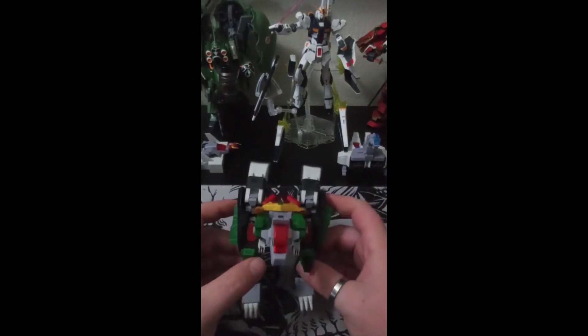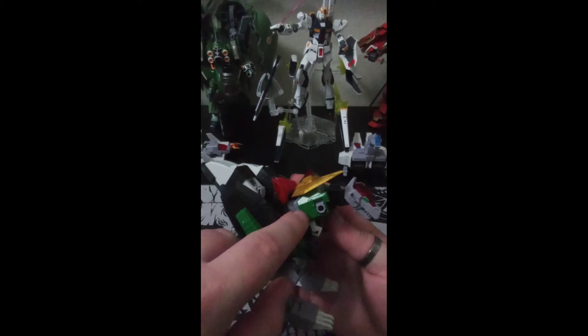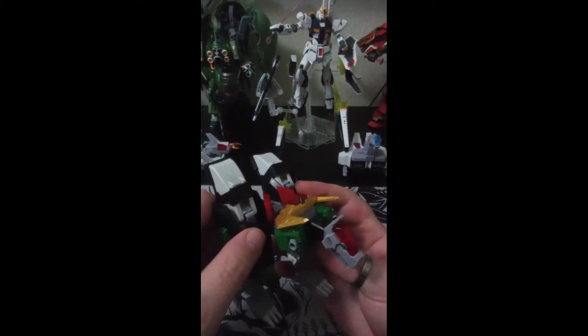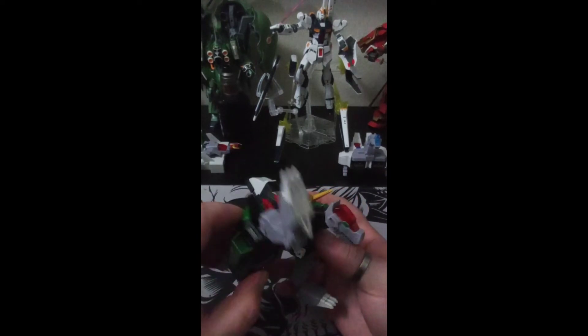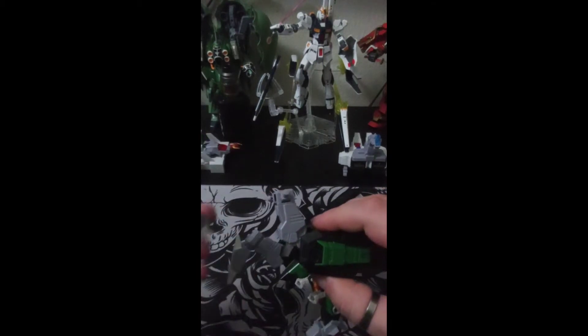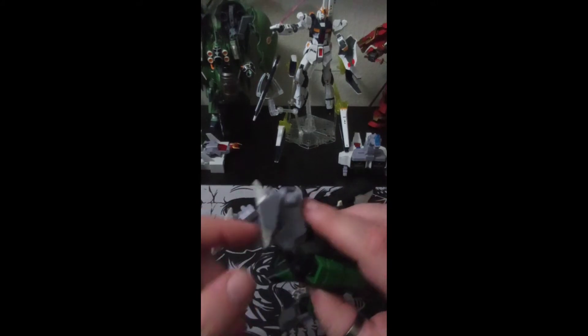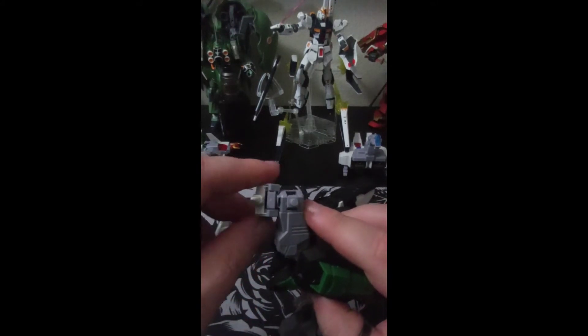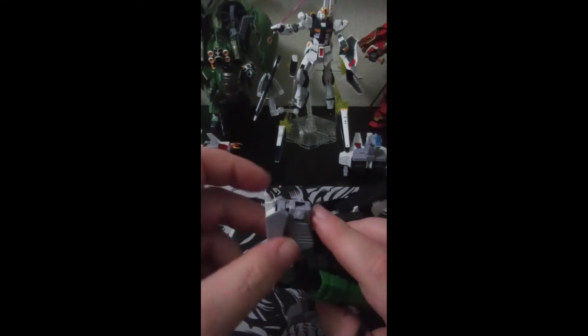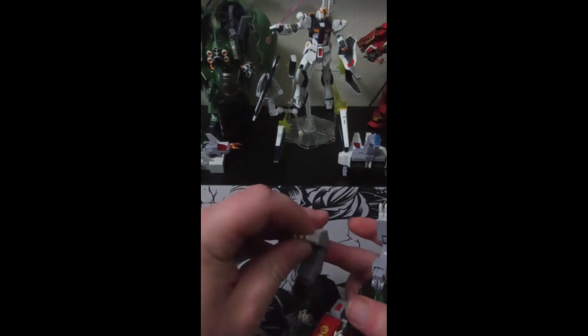In dino mode you really don't get that much because the arms and the skirt do block movement. If you can angle it right you can probably get a full 360 turn. For the leg or knee joint, you have a bend forward and back. For some reason the feet on dino mode love to pop off on mine — that is on a ball joint. Going into robot mode there's a full spin, but it tries to pop off. I think I need to add a little super glue.